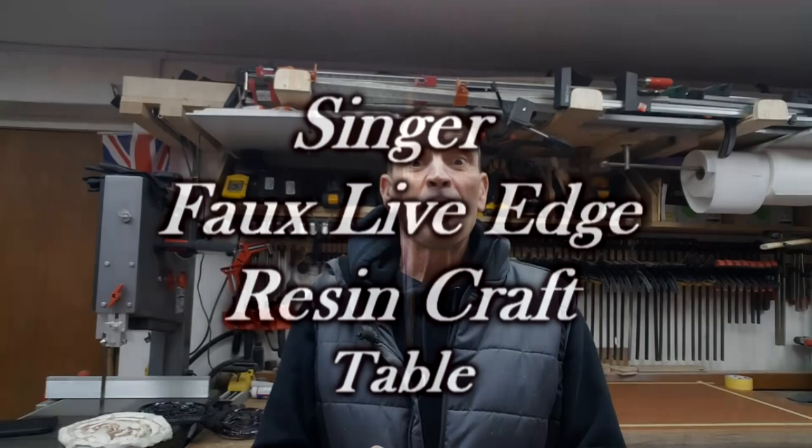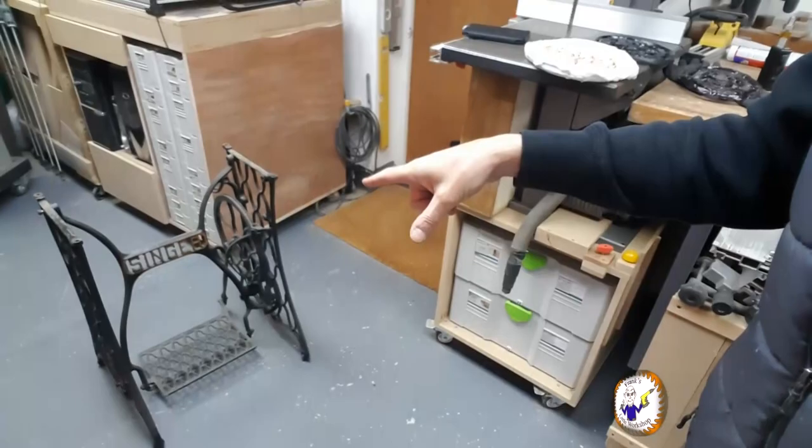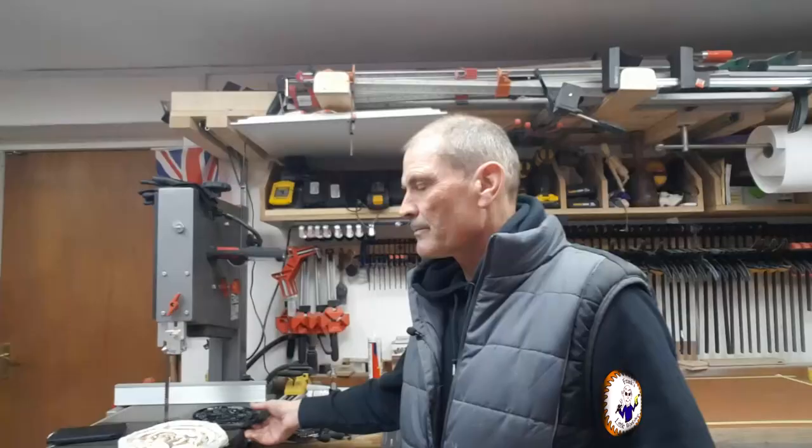Today's a follow-up video from the last one where I made a silicone mould to cast one of these — it's off a Singer sewing machine treadle. The idea is that it's going into a resin crafting table. It sounds very swanky; I've never done this before, so we're going to make it up as we go along. This Singer sewing machine treadle casting is going to sit inside the table.